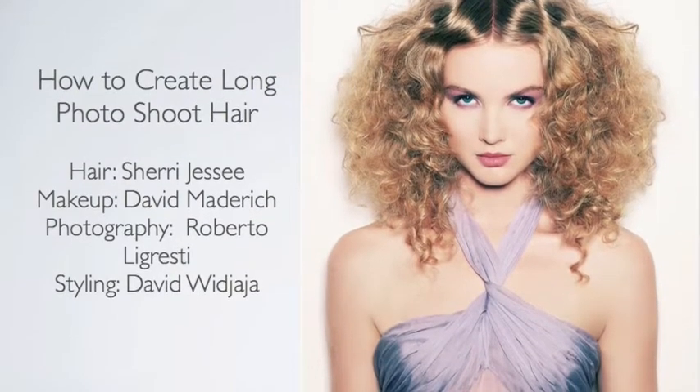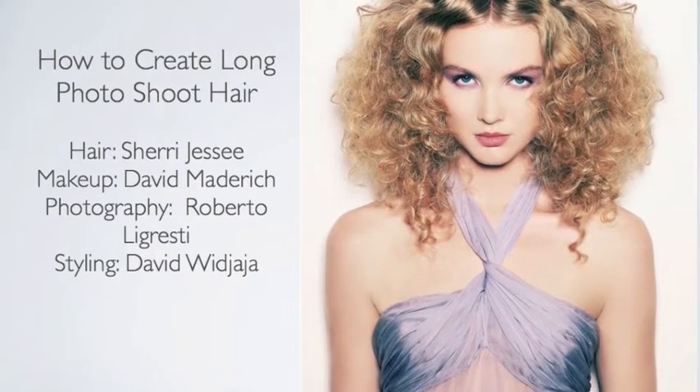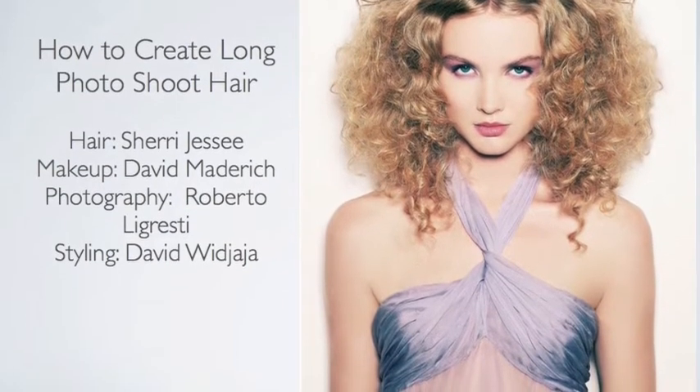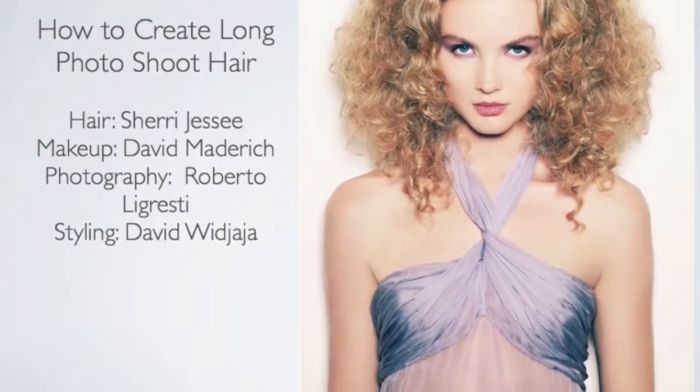How to create long photoshoot hair. Hair by Sherry Jessie. Makeup by David Manorich. Photography by Roberto Legresti and styling by David Wajaya.